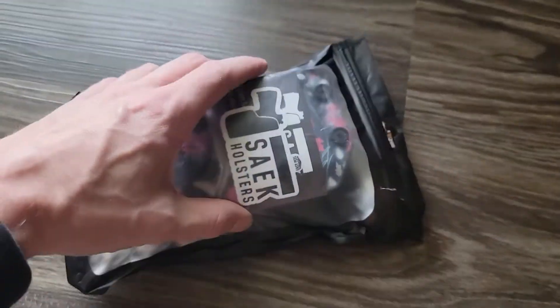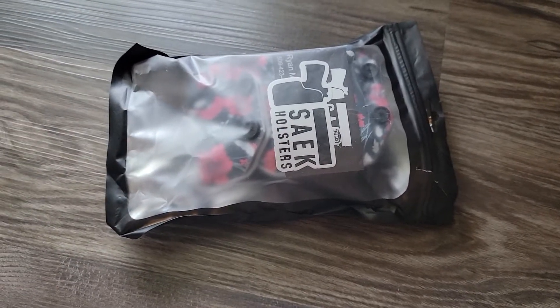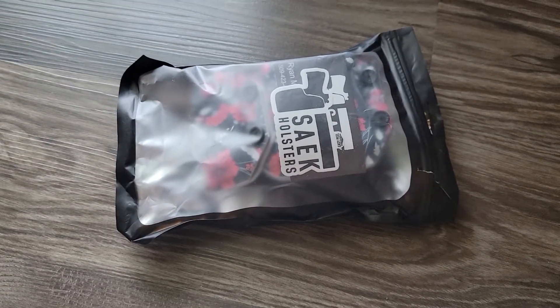Nice, cool packaging. I think it's still going on where if you can guess what SAKE stands for — it's like an acronym, each letter means something — if you can figure out what it is, you get a free holster. You just find them on Instagram or Facebook.